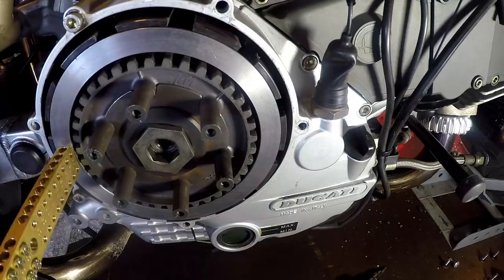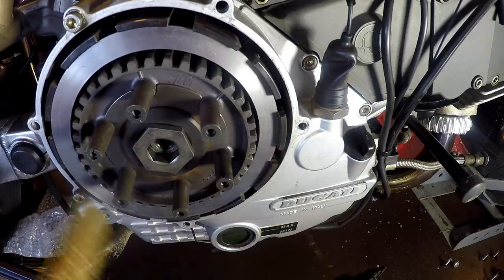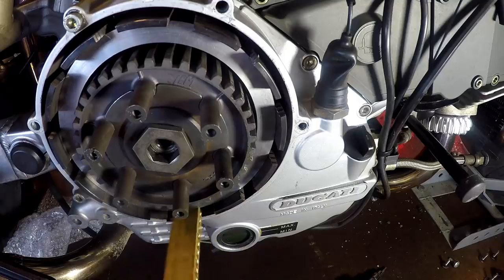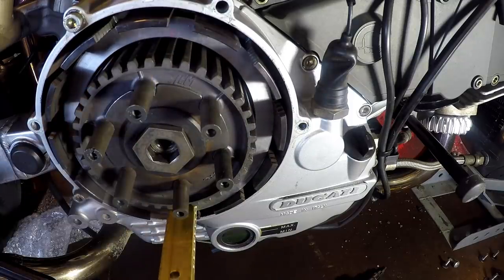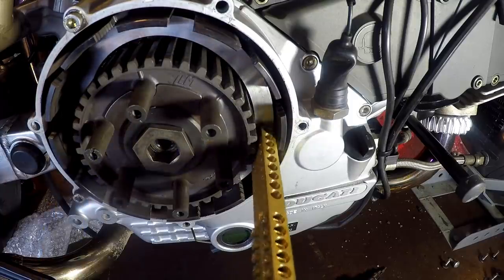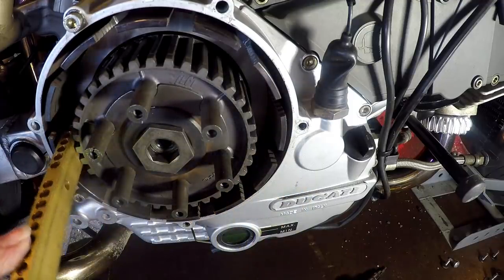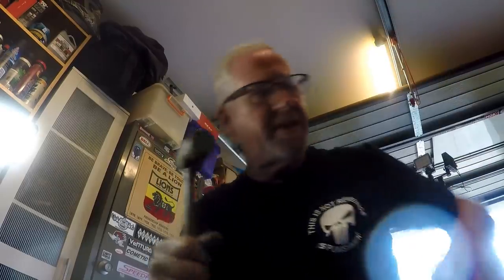I've got this bit of brass here that I'm going to use as a drift to tap the spacer disc into the basket. Tappy tap tap... okay, that's seated in there now.